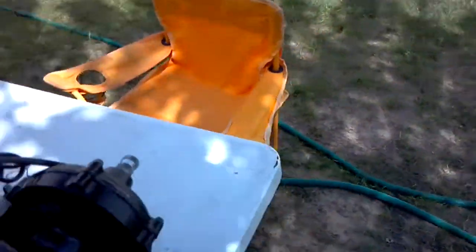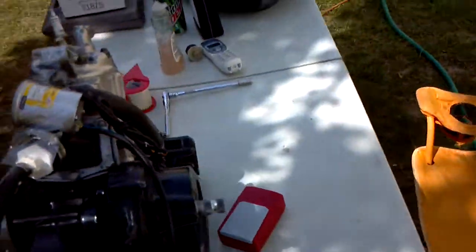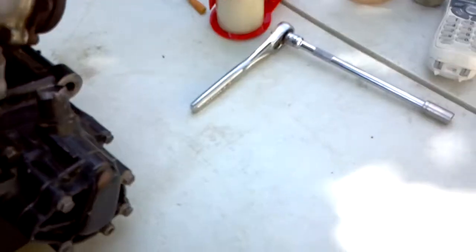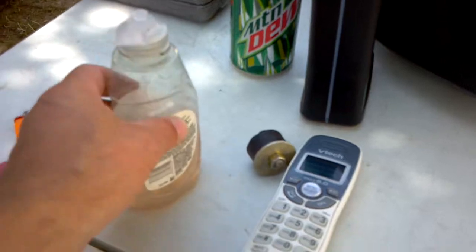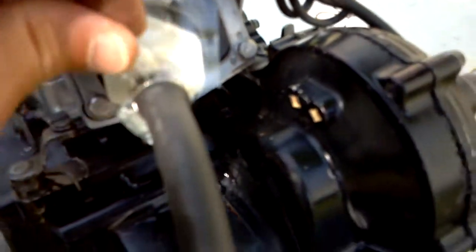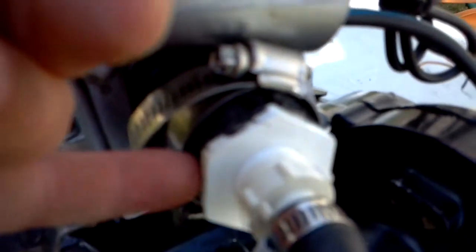Just because it's holding pressure does not mean there is no leak. I loosened up this intake manifold nut right here a little bit and I sprayed soapy water on it, and you can see the foam. I poured soapy water on the intake manifold.